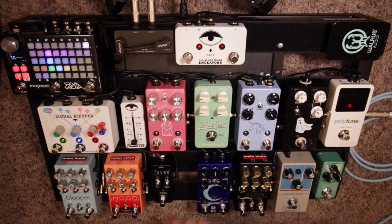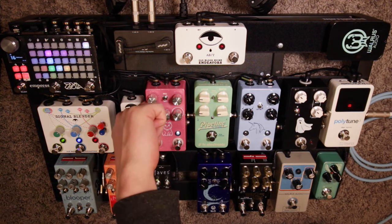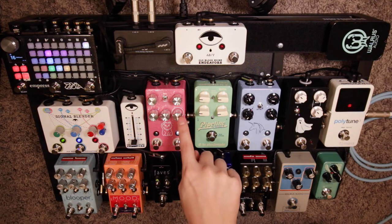From there we go into the JHS Lucky Cat delay. On the side there's a little toggle switch and I have it set to the vintage tape mode. It makes the delays a little warmer sounding, not quite as pristine. I keep the darken knob pretty low because it gives a pseudo analog delay sound without it really being an analog delay.